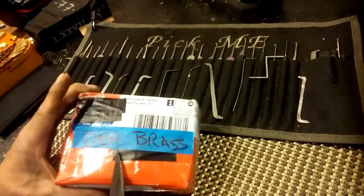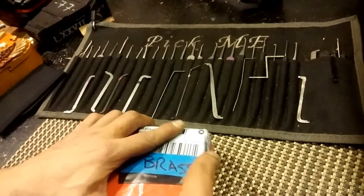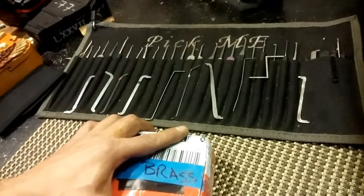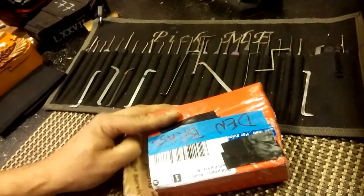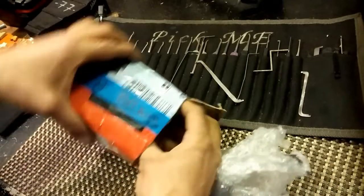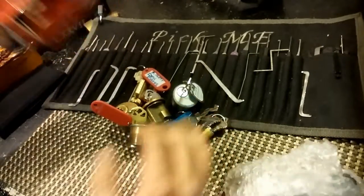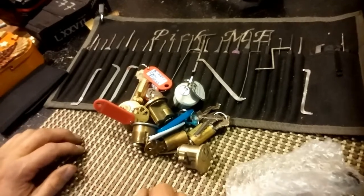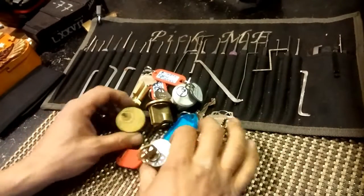Thank you before I even open this, Den Brass. At any rate, let's see what he sent me. I'm just going to dump these out to save some time. Since he probably sent me all challenge locks, this could be a long video. Let's see what we got here.